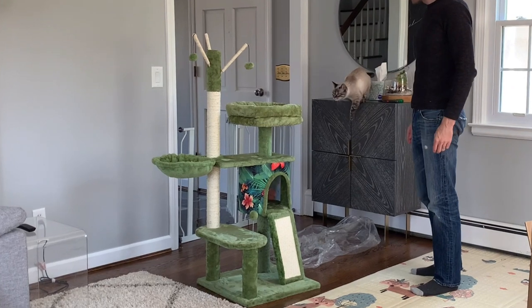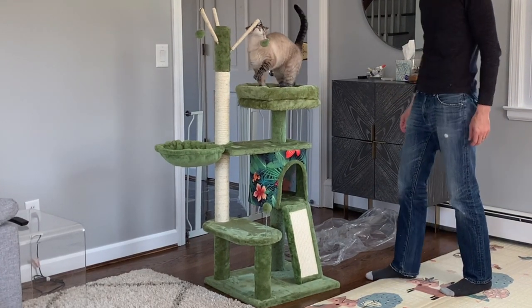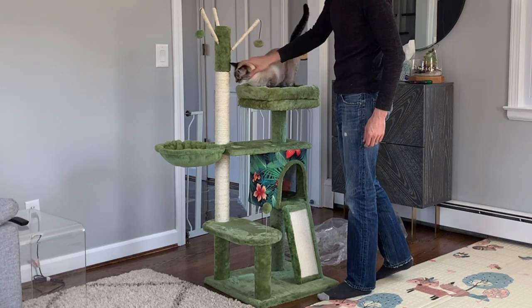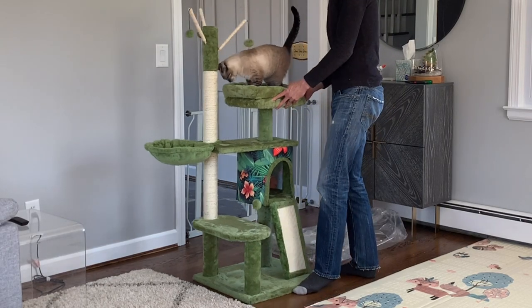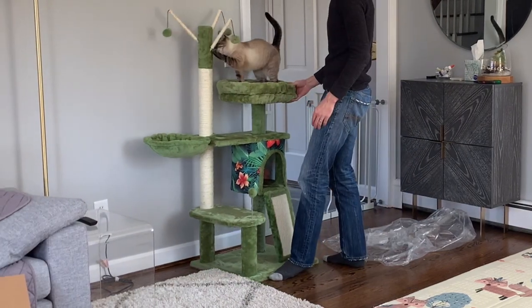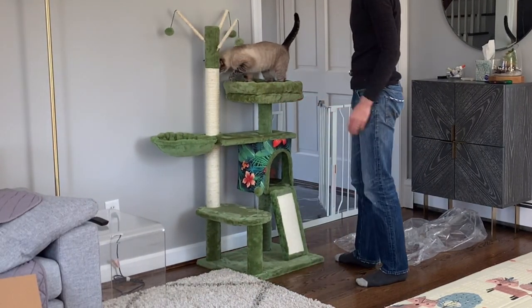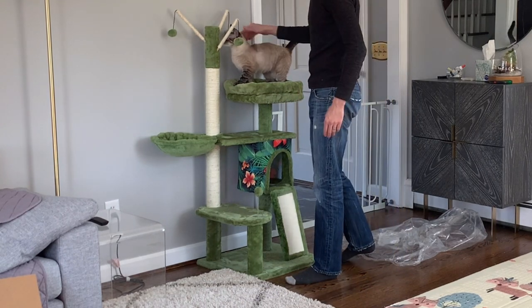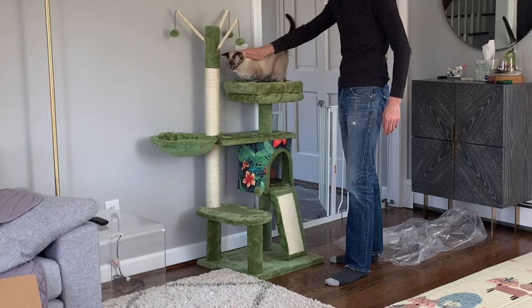At this point, Bubbles had seen enough and she's ready to test it out for herself, so she leaped across, went in to smell a couple of the toys, and got a couple of pets from Dad. Then I had to move it against the wall, and she of course stayed on there because she loves any kind of moving surfaces. It fits right into this space, which is cool. It's nice and sturdy — it doesn't rock or anything. I like that, and Bubbles here seems to approve, so of course I like that too.